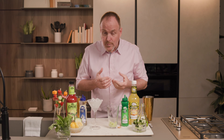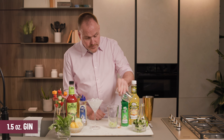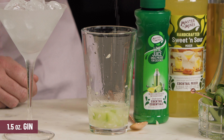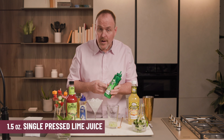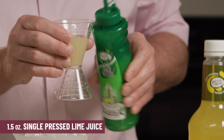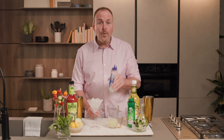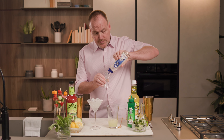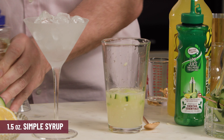Now we're just following with what some would call a gimlet. One and a half ounces of gin — that's the Englishman in this cocktail — and one and a half ounces of our Master of Mixes Cocktail Essentials single pressed lime juice. And let's balance that out with our simple syrup, just cane sugar and water mixed together. Simple syrup in the glass.